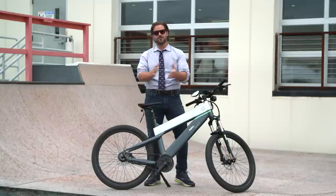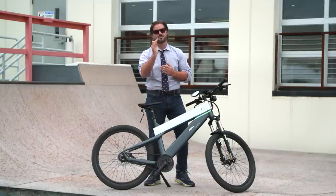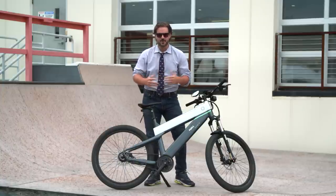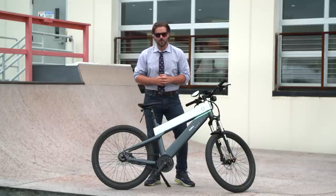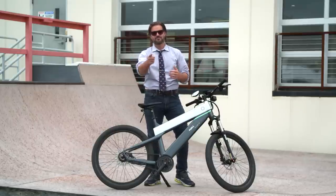If you want to keep up with all the content we have rolling out at RevZilla.com, make sure you subscribe to us on YouTube. Thank you for joining us for this first ride review of the Fuel Fluid 1S. I'm Spurge — enjoy the pedaling.